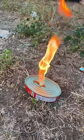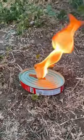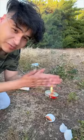Oh, that's a really good flame! What the heck? It's still lit. Yo, it works pretty good.